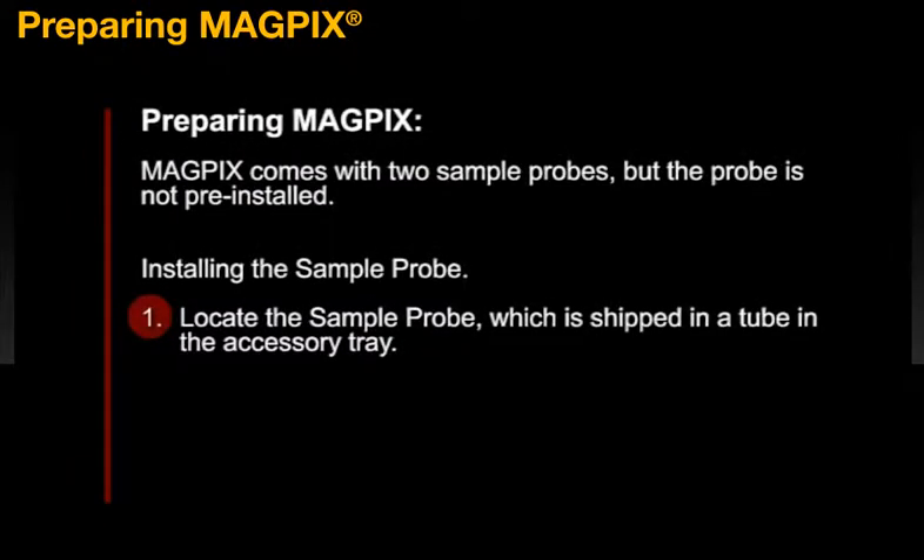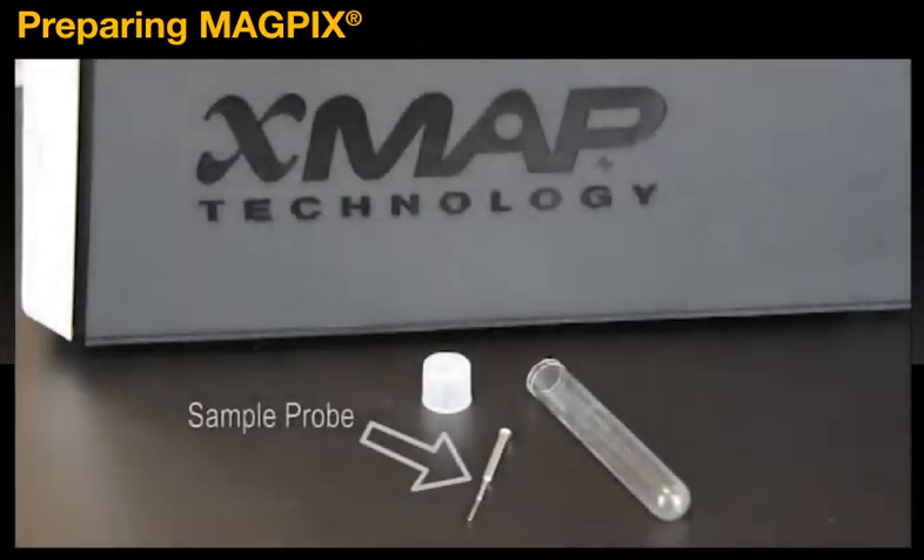MagPix comes with two sample probes, but the probe is not pre-installed. To install the sample probe, first locate the sample probe, which is shipped in a tube in the accessory tray.